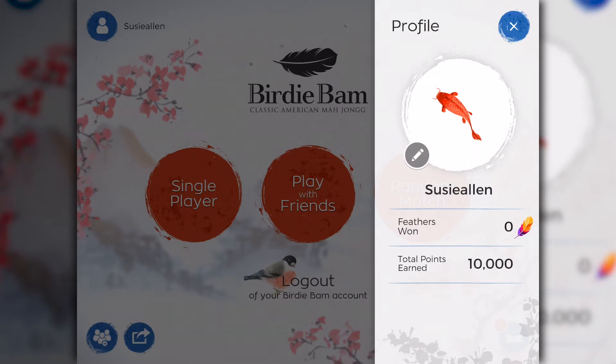Below that, you'll notice there's feathers won and points earned. Each time you play BirdieBam, whether you're in single player mode, playing with friends, or random match, you accumulate feathers and points for each win.